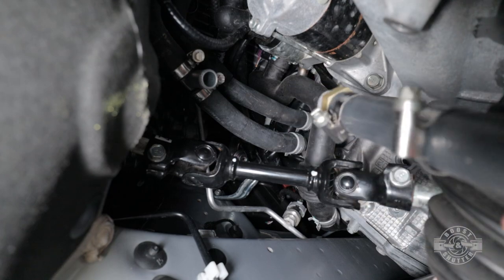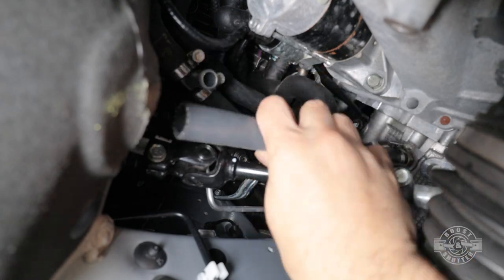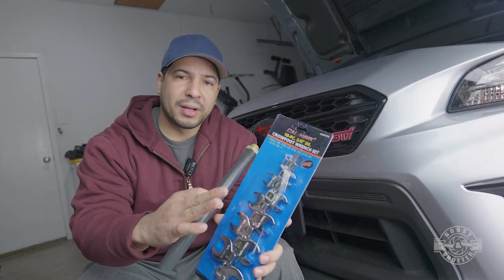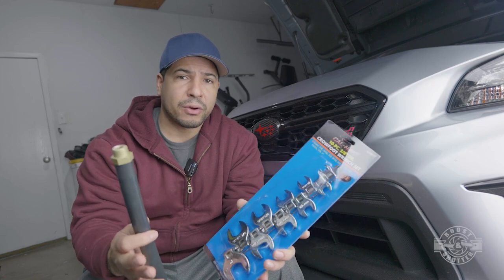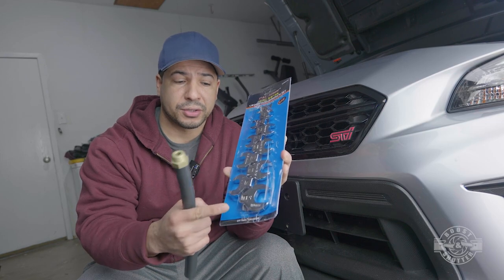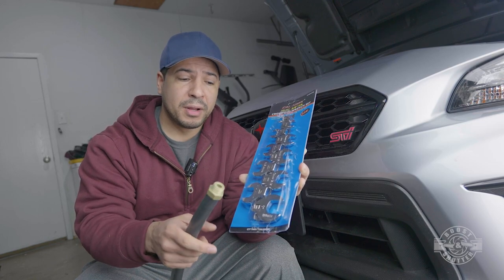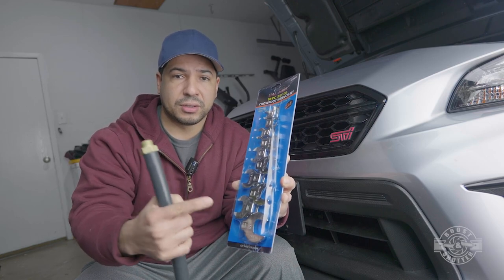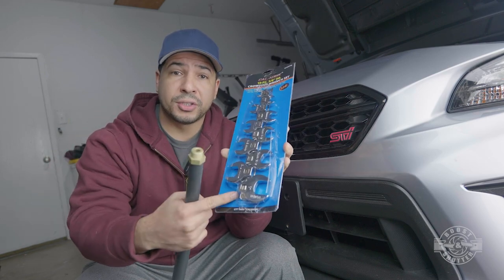Now we're simply going to grab the hose and screw it by hand onto the head. It's always super important to tighten by hand before using tools, or you can end up with stripped threads — and that would be a nightmare. For tightening, we're going to use a one-inch crow's foot wrench. This set is pretty cheap — I'll link it in the video description. It has the one-inch size I need, which lets me put extensions and a ratchet wrench on there to torque it into the spot.